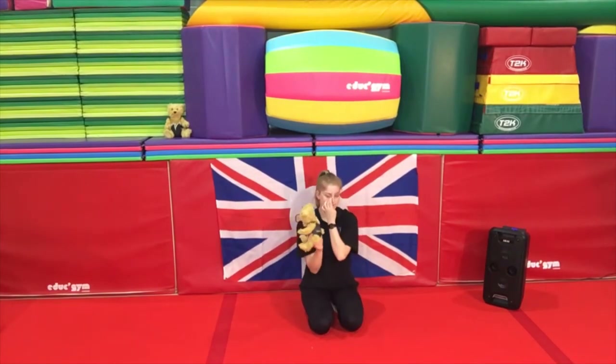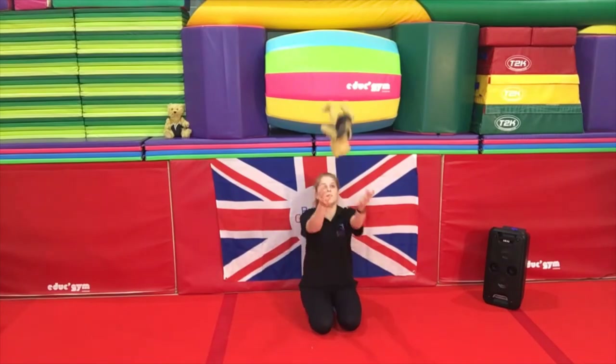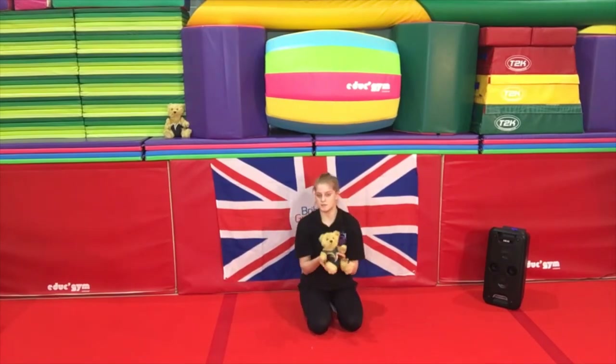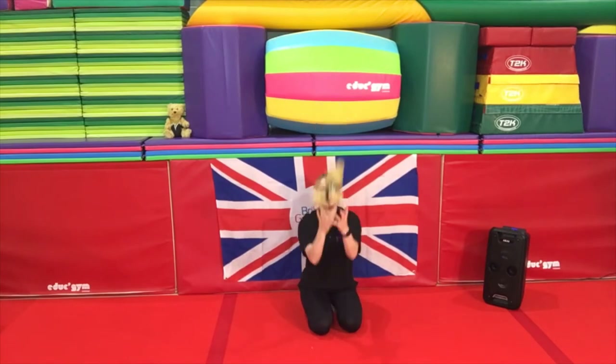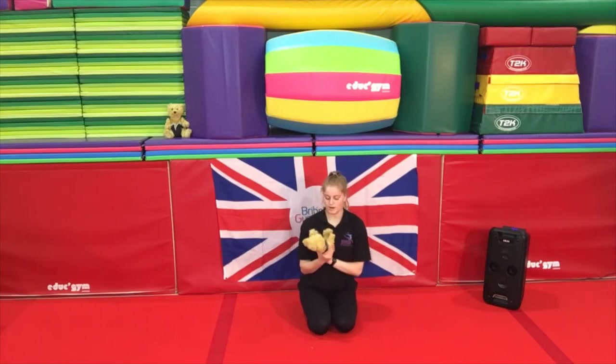Well done! And if you want a bit of a challenge and want your teddy bear to have a bit of fun, see if you can throw him in a big circle so he does a somersault — so you're going to go all the way around with your teddy bear. See if you can give that a go — let me know how that goes!